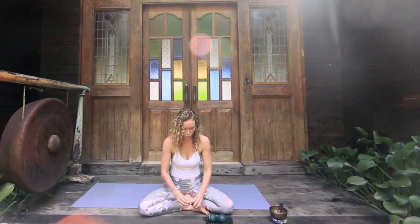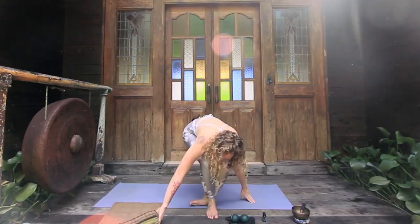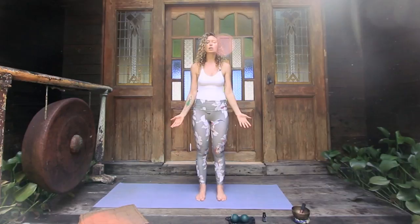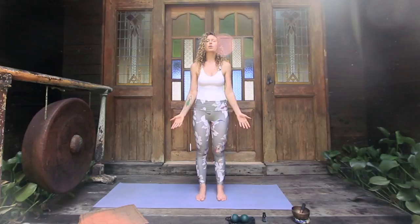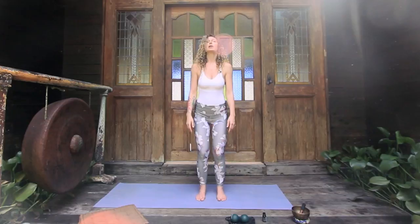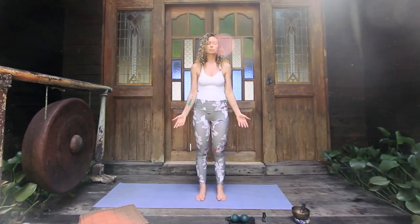We're going to start facing up or standing up, so removing any blocks and moving them to the side. Without trying to find something structurally aligned, just notice how you are in time and space. Find your Tadasana without any particular alignment — just feeling the feet planting down, palms up. Notice if your hips are tilting forward or back, your shoulders are slouching, your hips are out. Just notice where you are aligned, because with the fascia work we're going to allow a deeper alignment to happen.